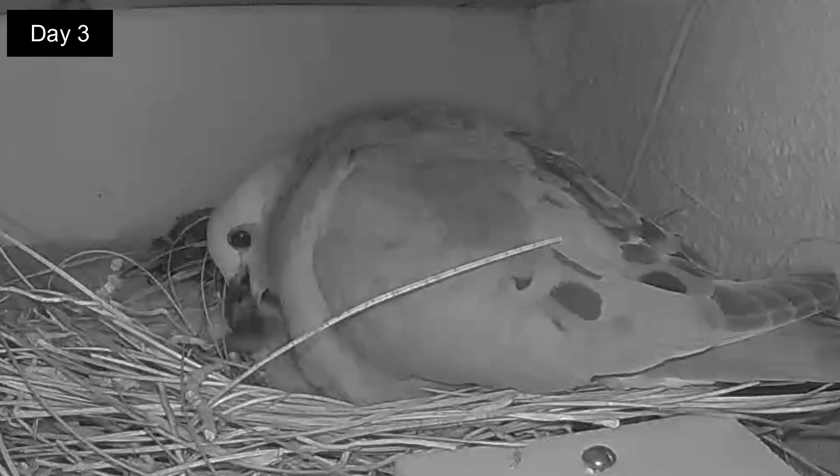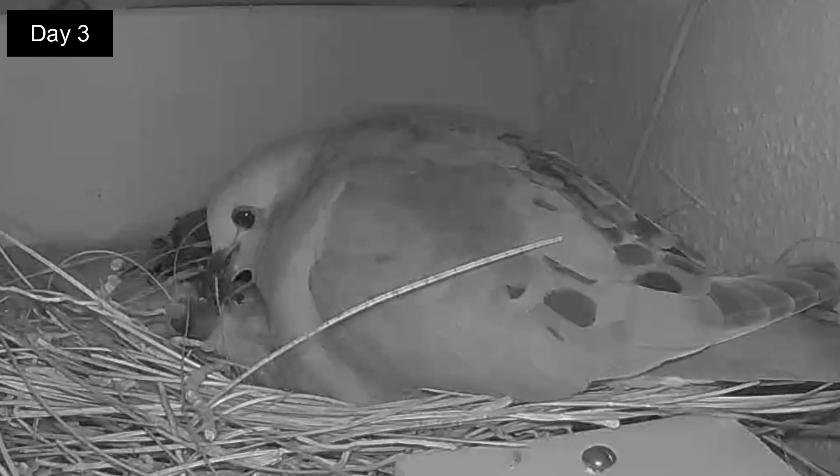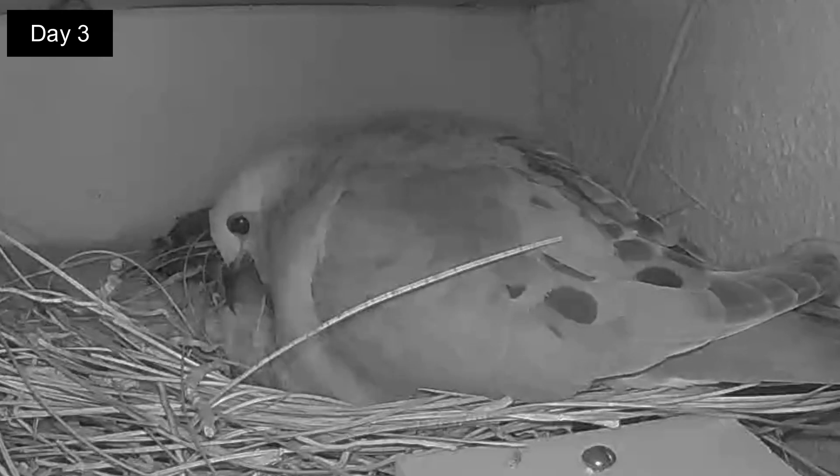Day 3. It's 5:30 in the morning and, in what will become a regular routine, the mom will gently wake up the squabs for the morning feeding after having spent all night on the nest.